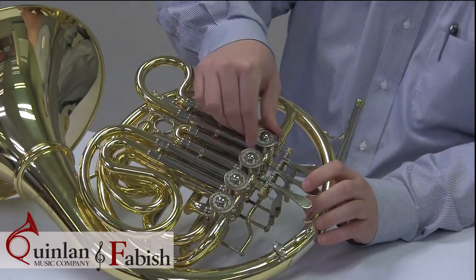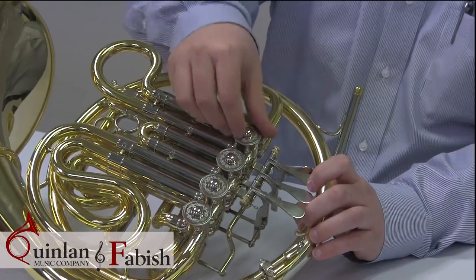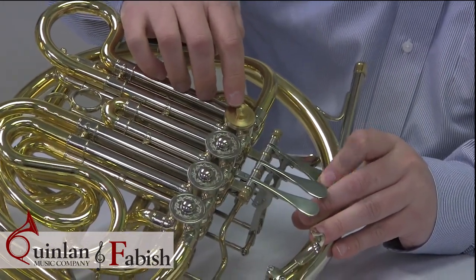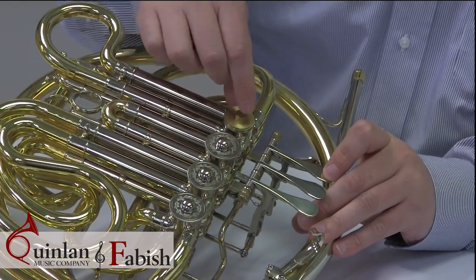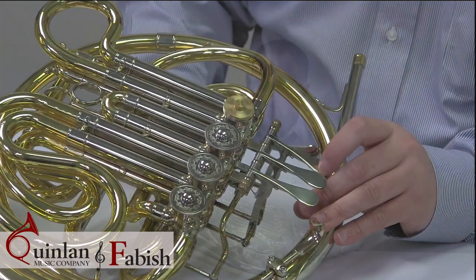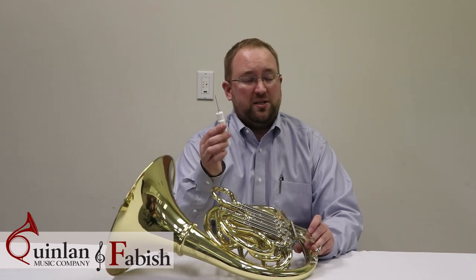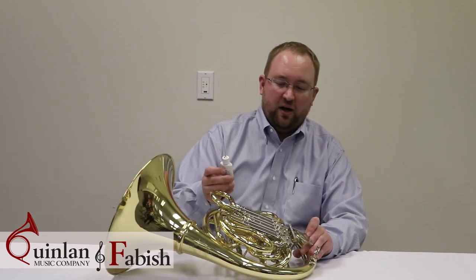First we're going to start with these valve caps — we're just going to work on the first valve today. Go ahead and unscrew that valve cap. When you open it, you're going to notice that there's a little nub right at the top, and if you look closely there are a couple of lines cut into that piece of metal — that's to show the alignment of the valve. Next we're going to get some rotor oil, and it's important that you use rotor oil instead of piston valve oil because it has a different viscosity and it's going to work a little bit better for you on these rotor valves.